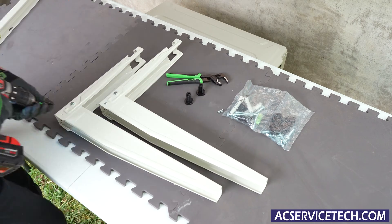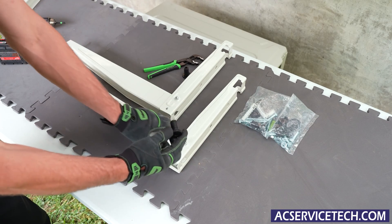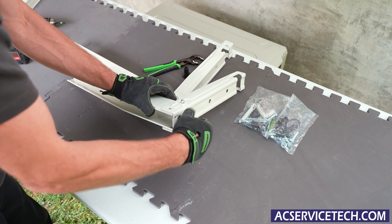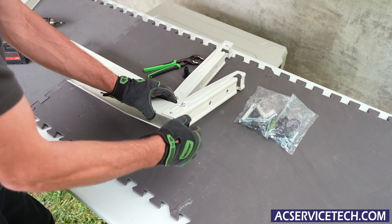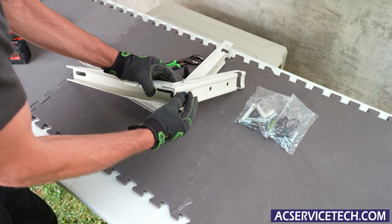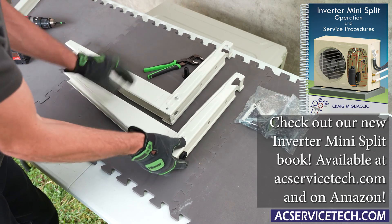We're first going to screw these in. Next we're going to take this little plastic insert and screw it in the back, and we're going to start it off completely tight. This is in case your wall is not exactly level and you want to unscrew it a little bit in order to push these brackets up off the wall a little bit.